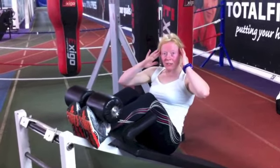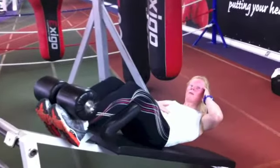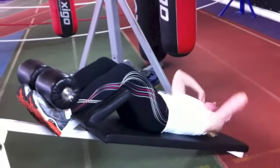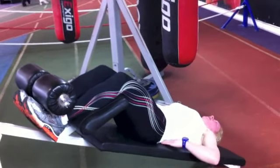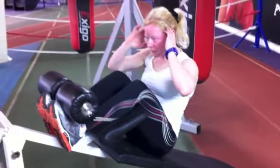So fingertips to temples, just roll yourself down one vertebra at a time, draw your belly in, elbows nice and wide. You inhale, exhale, and pull in front of the spine, then bring yourself up.